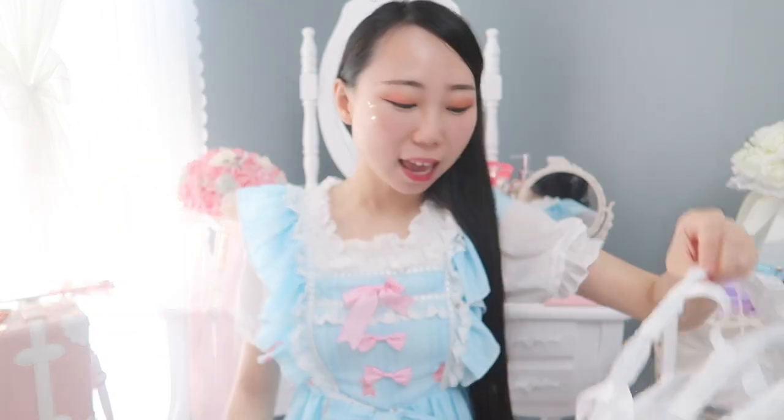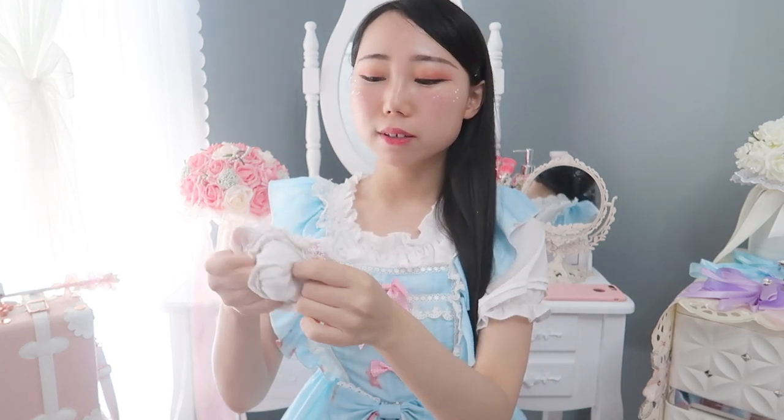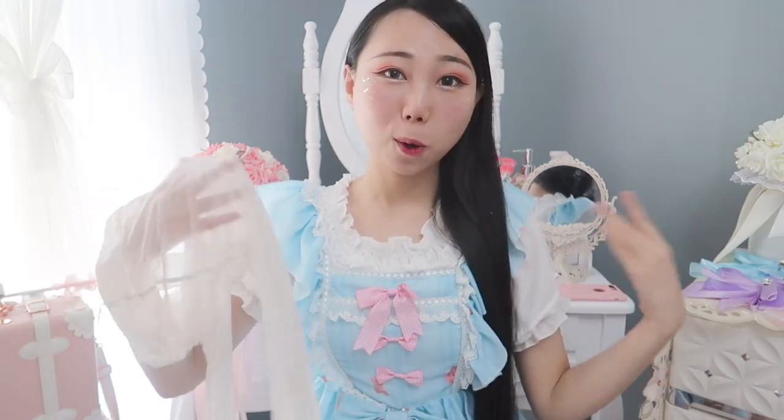A petticoat is also required to make your dress look its best. There are two types: one without a wire frame, and a cage skirt with a wire frame. The cage skirt makes your dress very poofy, but it doesn't fit all lolita dresses. For a dress with a smaller skirt, a regular petticoat works better. For socks, some people wear ankle socks or lace knee socks, but I prefer lace tights — they go with a lot of lolita dresses.